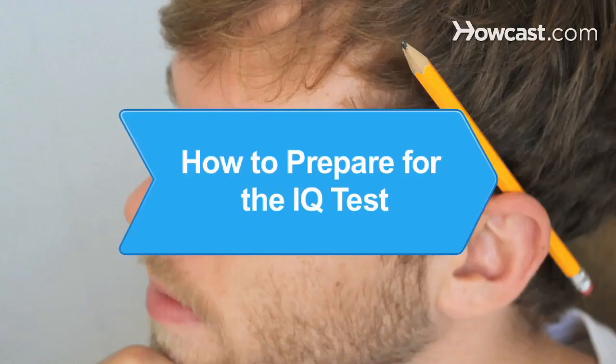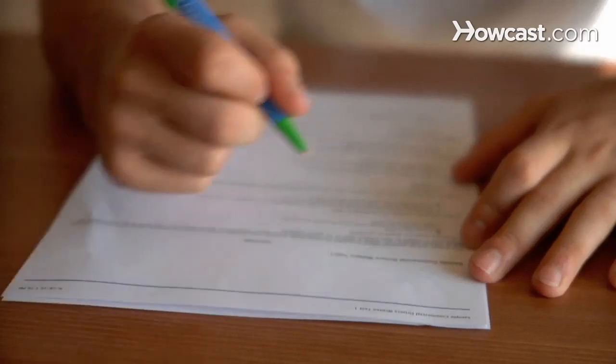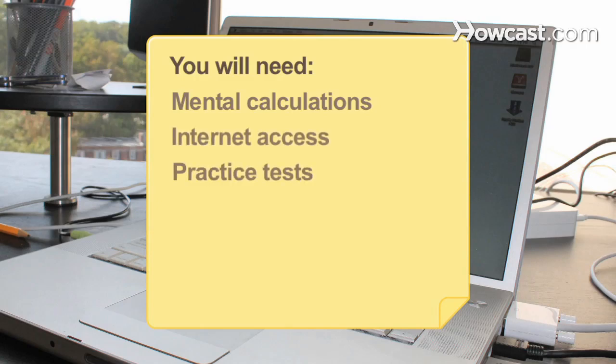How to Prepare for the IQ Test. Before you measure your mental abilities, follow these steps to prepare your mind and body to make sure you receive the best score possible. You will need mental calculations, a computer with internet access, practice tests, food, rest, and punctuality.